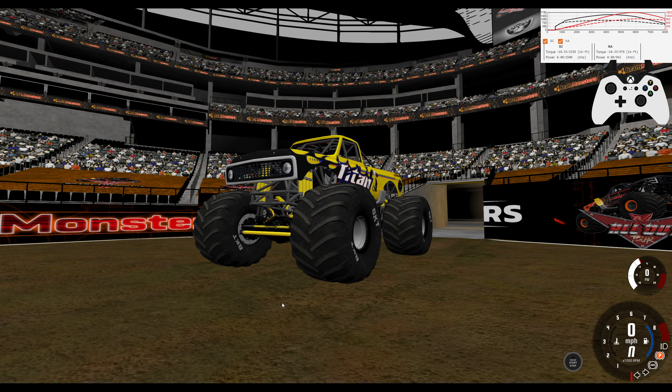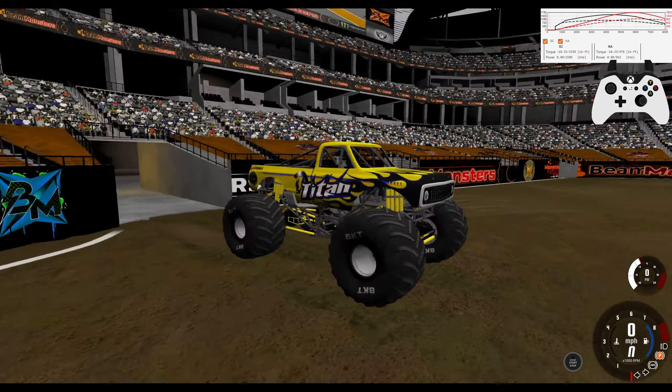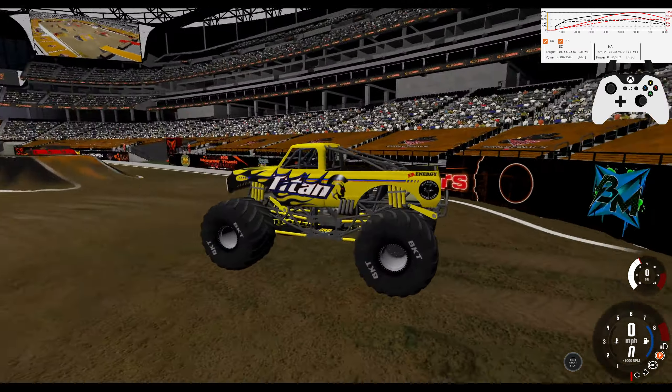Hey you guys, Gameboy3800 here. Once again, we're back in Beam, and today we're taking a look at another beta version of my pack.